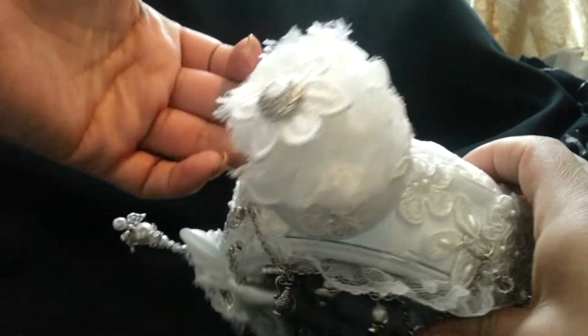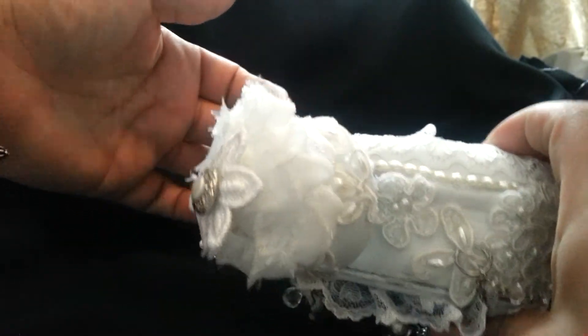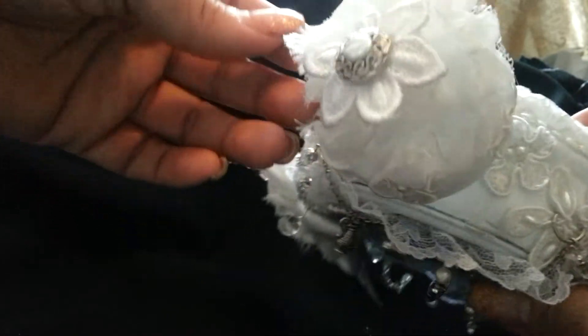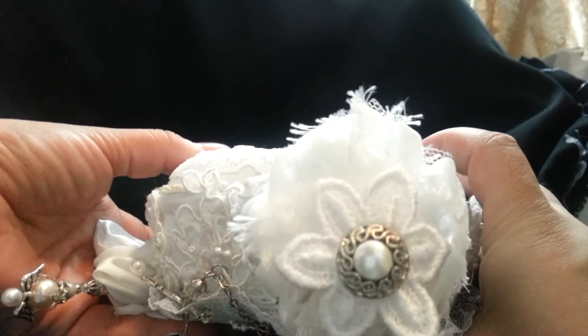And then I made this piece over here, and then on the top I also did the same thing. I put some more bridal trim and then I just layered some flowers — shabby flowers — and then put a bling button in there as well.